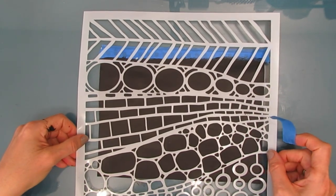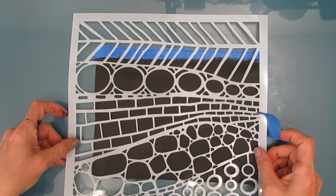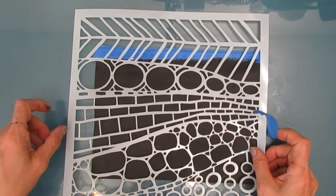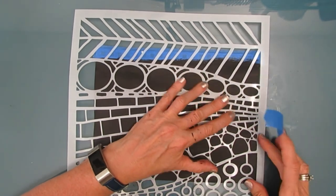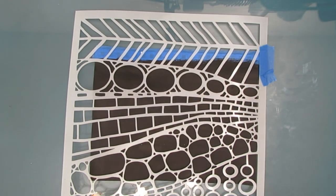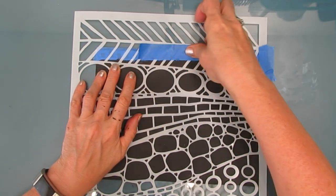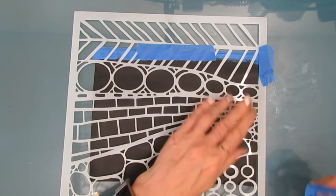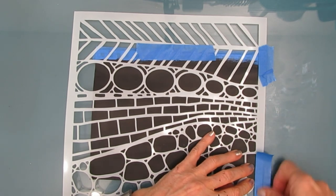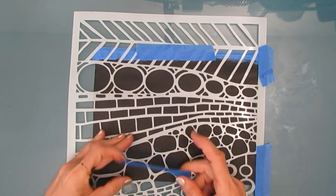This stencil is called Texture Wall and it's a new one with Crafters Workshop for summer 2022. I am taping it down so it stays in place for the entire process. It's a bit of a long one but it's really quite easy.